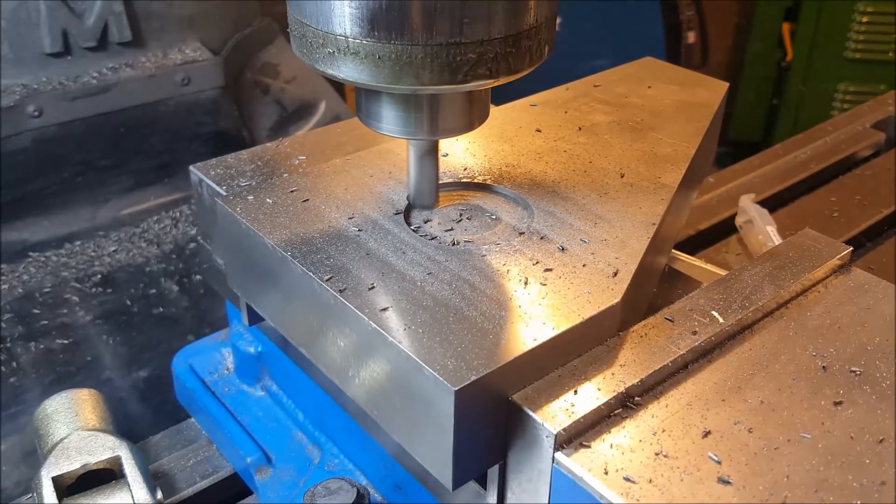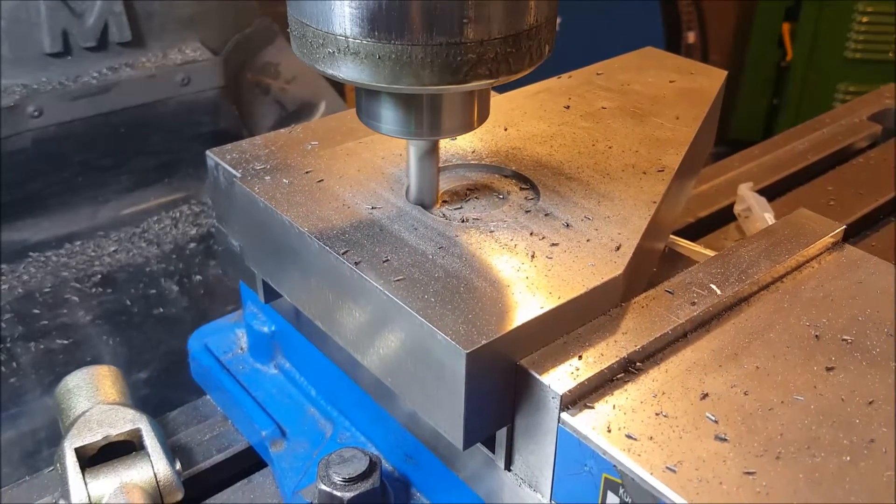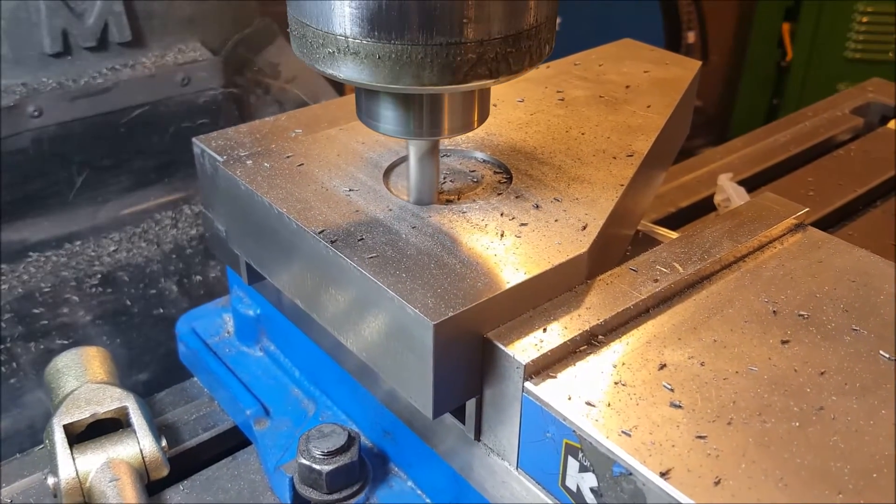Step over, 2,500 RPM, and a 20 inches per minute feed rate.